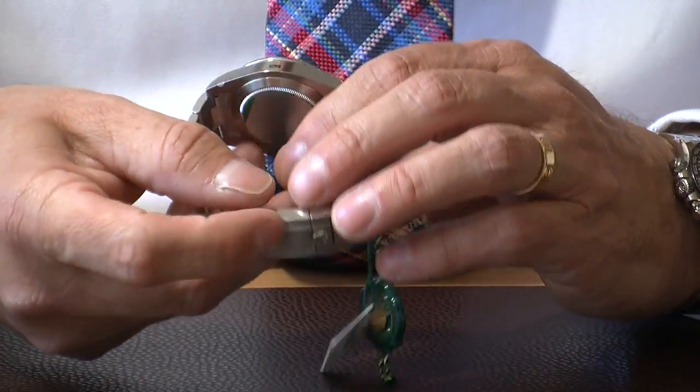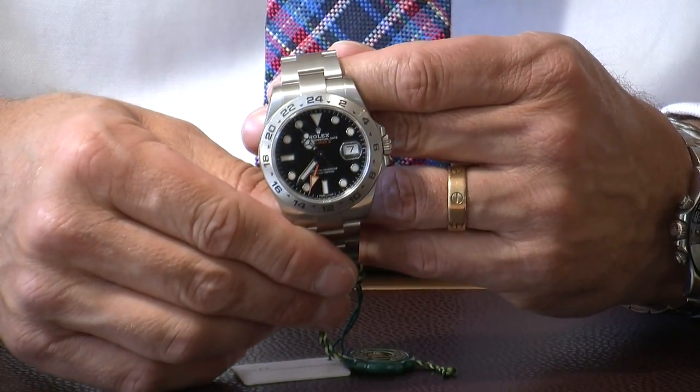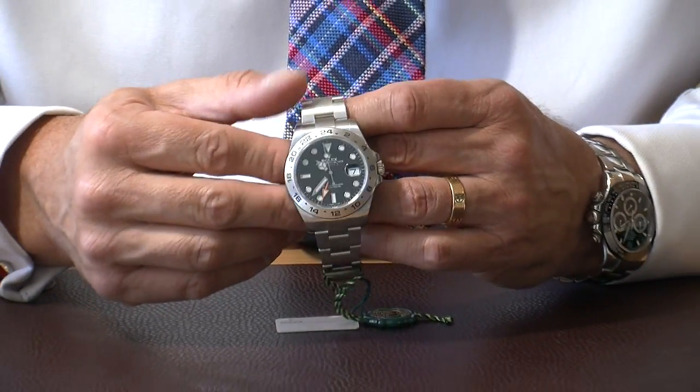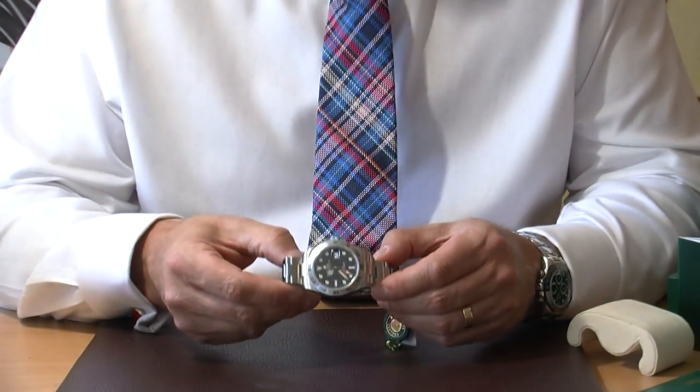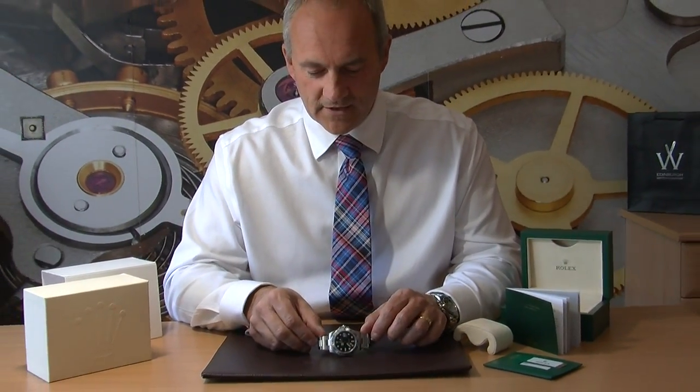Really just a great looking watch — we've got a fantastic saving off the retail price, and as I say it's May 2017 so literally as I film this video it's only days old. If you're wanting a professional watch, this would be a really good one to consider. Thank you very much for watching today — we're going to have lots of great watches coming soon, so come back and see us.